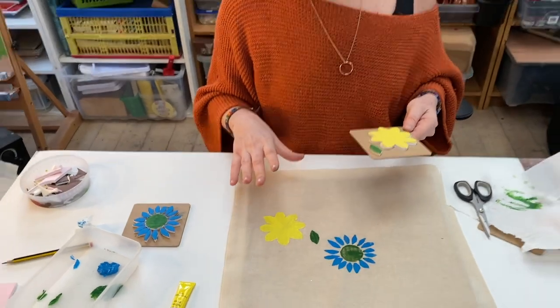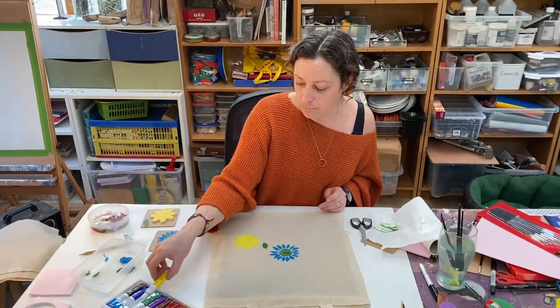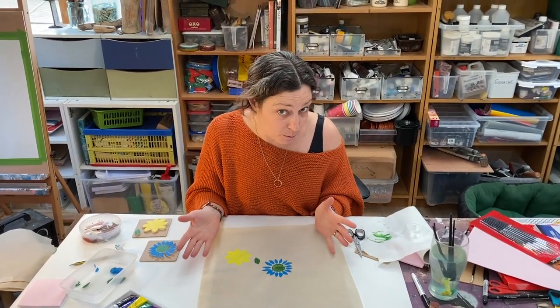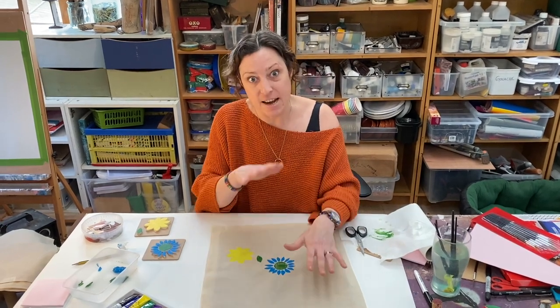Once these are dry, you can start to add lots of other layers. But unless you want the paint to mix together — which can sometimes mean you end up with a horrible brown colour — I would let it dry before you print anything on top of it.